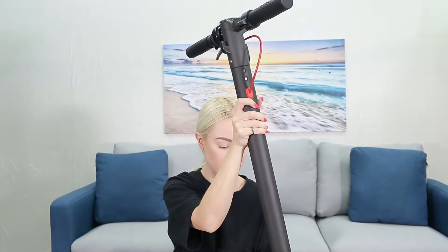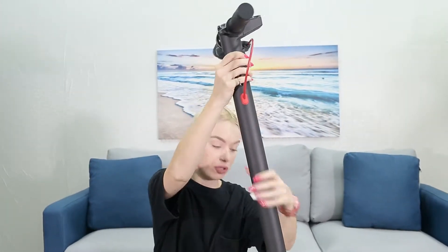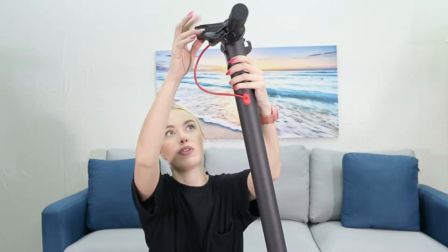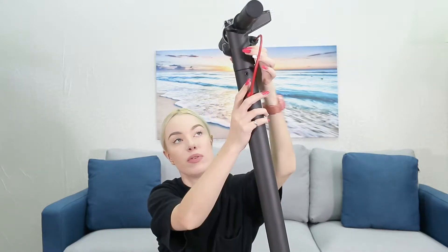Be really careful doing all this, and you want to lock that down like that. Now I want to have the handles facing the front like this, so you have the front and you have all the controls facing you. This is the light, and that's how I want to secure it.